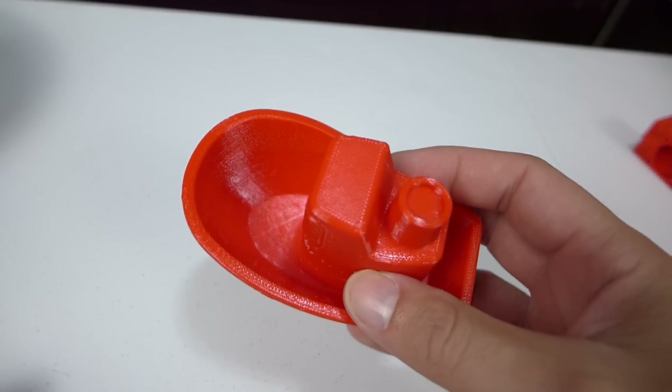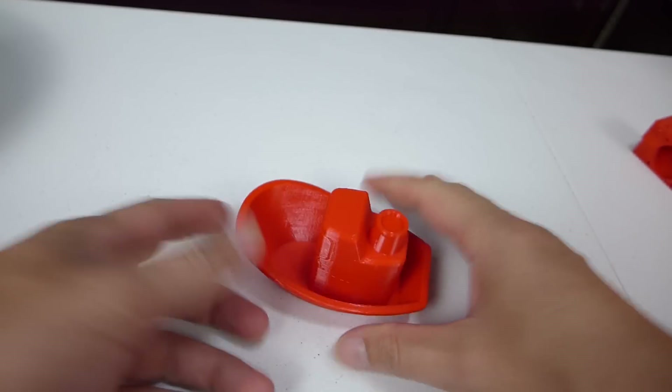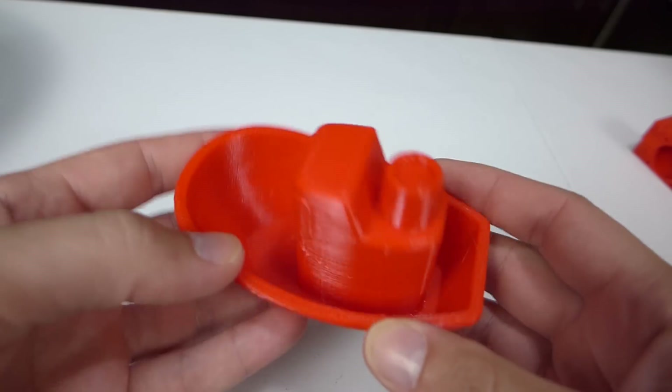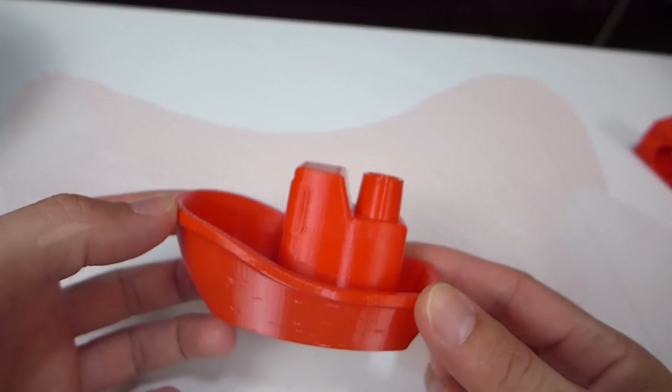To give my kids something else to play with in the bath, I printed out a boat. It's just 20% infill, based off the Benchy boat by the CT3D guys, and this one actually does float, which is really nice. It's just something extra for the kids to have — why not use some review filament to make some toys for the kids.